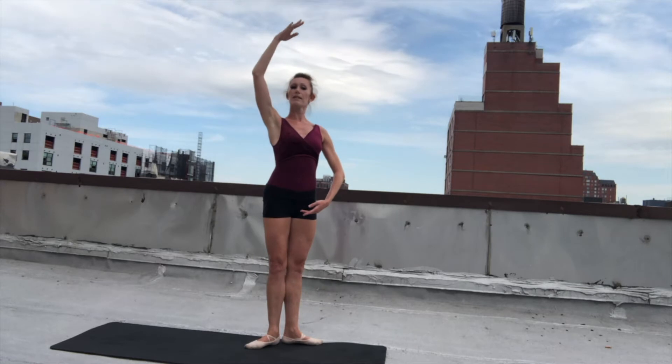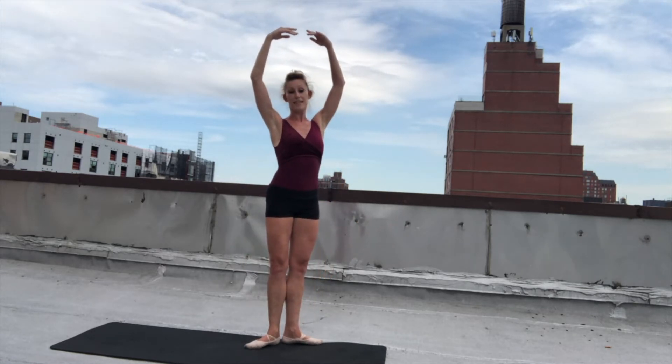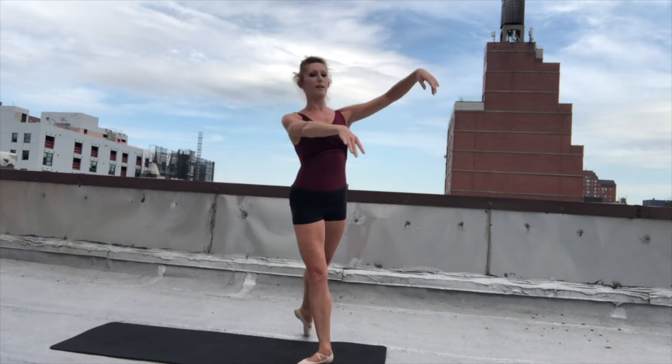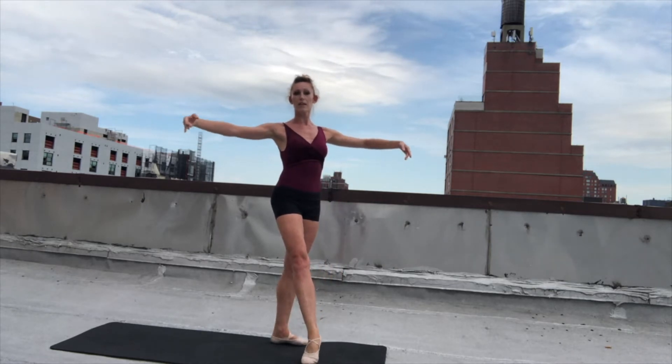Now the second time we do it, we're going to add a little bit of movement — we're going to add a plie. So we're going to do plie, arm up. And plie, arm up. Now we're going to slide to the front, alternate as a chasse. Then you're going to tendu to arabesque. Then plie, tendu devant, and close first. Then we're going to chasse the other side.